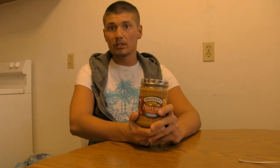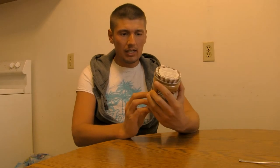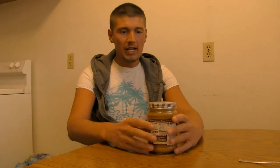Now they did have the chunky version, which I do like chunky peanut butter, and maybe if you guys request it I'll do that one next. I went with the creamy because I don't think it would be much of a difference in the review rating — the other one just has actual peanuts in it, and this one is made from ground peanuts. I think it's both about the same as long as you know the brand, and that's the main thing.